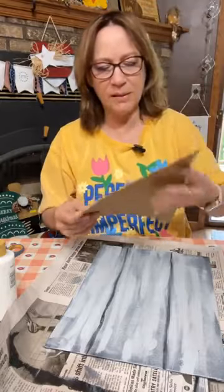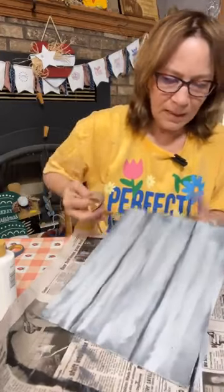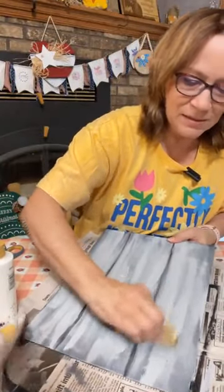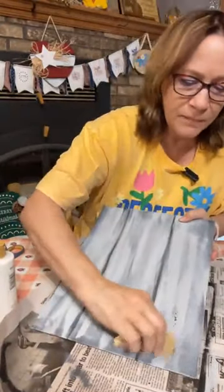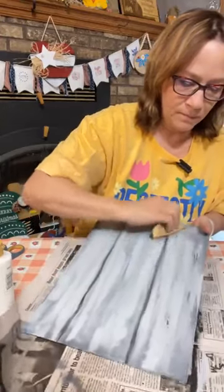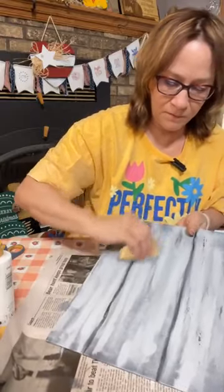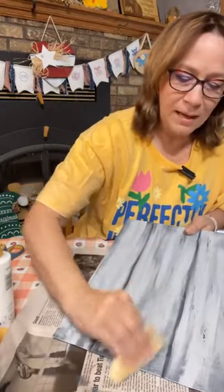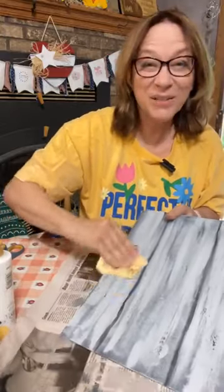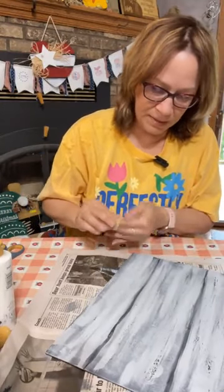I've got 60-grit sandpaper — we're going to sand a little bit with that and see what it does. I'm hoping that as we do, I might hit some of the spots. See how some of that peeled away really easily there? That's what I'm hoping to get — that peeled down to the black, so that was the second layer. And that one peeled down to the white, so there was some soap under there. It actually works awesome.